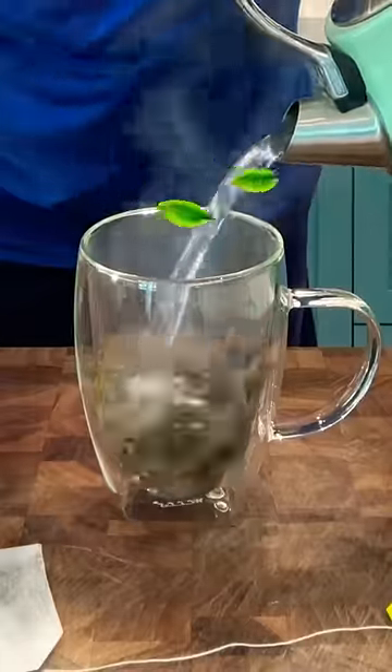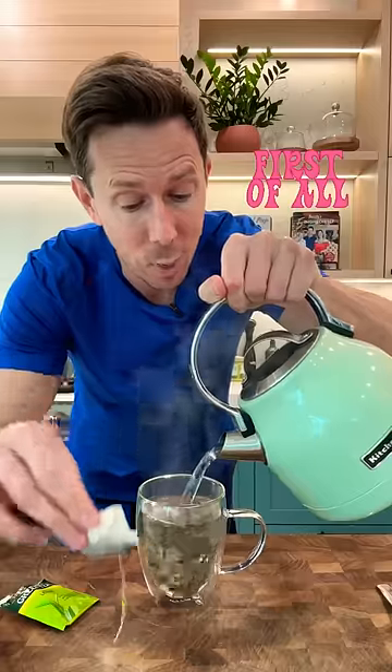I like to start my day with a cup of tea, but there are a couple of reasons why I prefer loose leaf tea over the ones in the bag. Number one, loose leaf tea has superior flavor and quality.